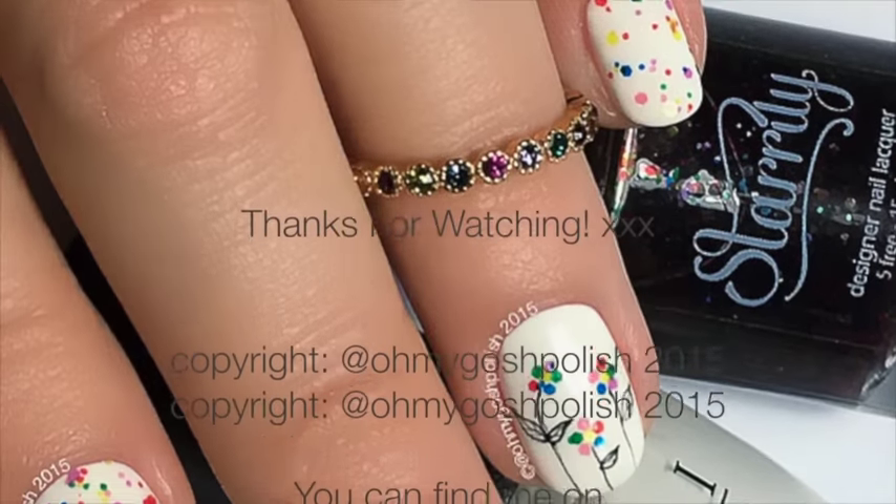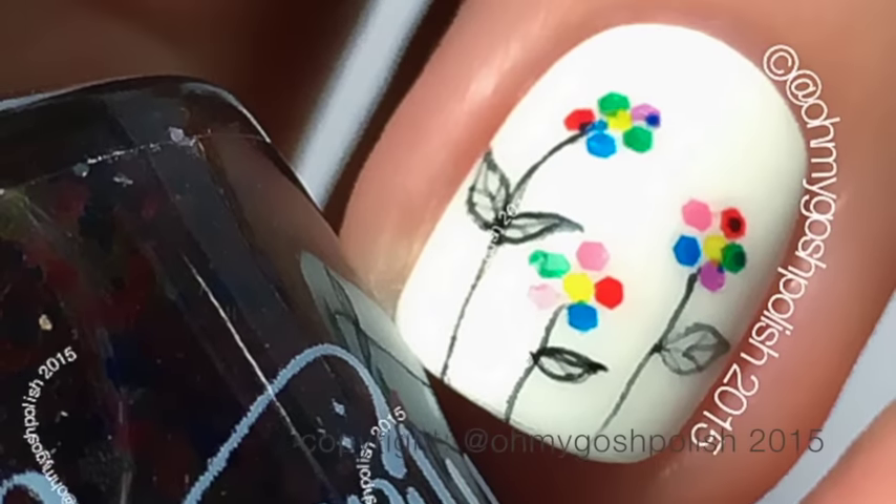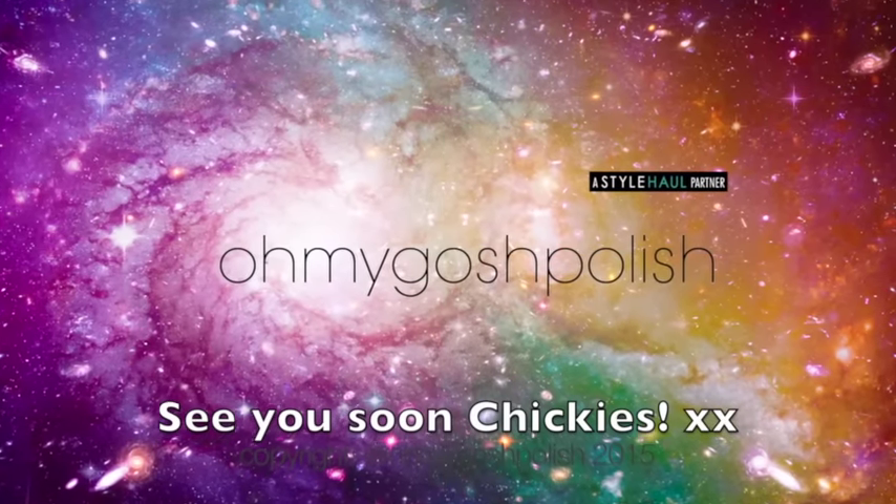And that's it for this one! I really hope you like it. I love it because it's summer here and it makes me feel even more summery. Thanks again for watching — I'll see you next time! Bye, chickies! And thank you for subscribing and thanks for that delicious thumbs up. Bye!